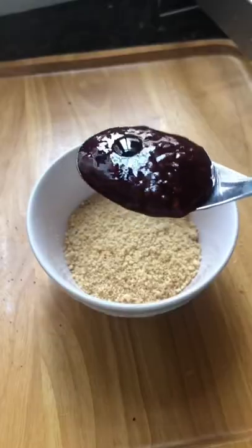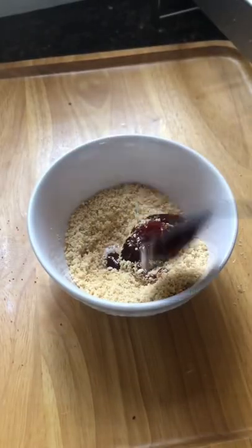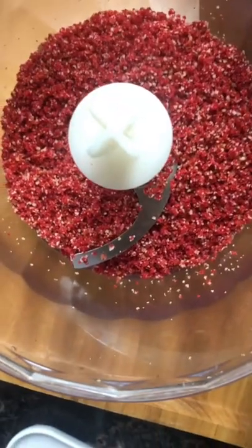It didn't really work because it burned. I'm gonna give this another shot — this time I'm gonna add more food coloring and less jam. It doesn't look really even, but I'm just gonna use it.